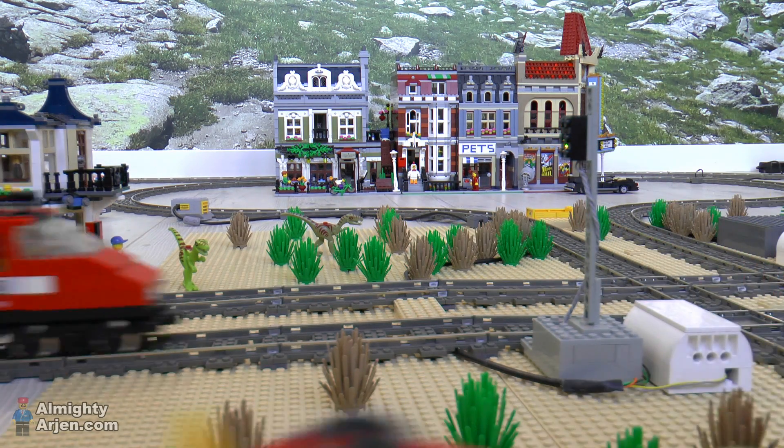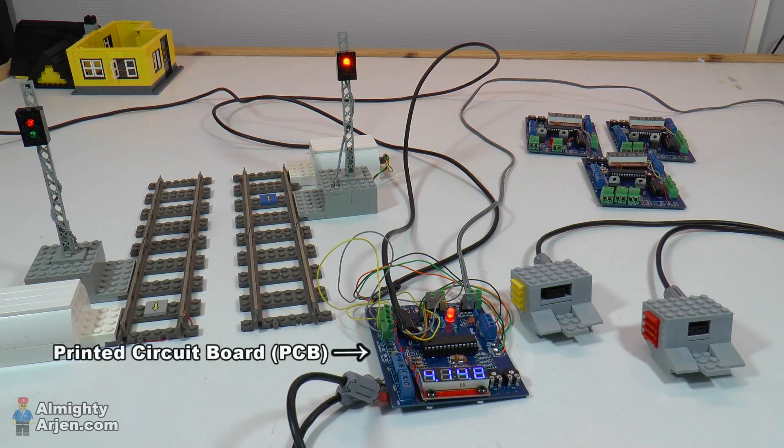Let's start with the basic components. We have a printed circuit board on which sits the main controller — this is an Arduino chip. This circuit board is a dedicated design by myself and has the possibility to control two crossings.